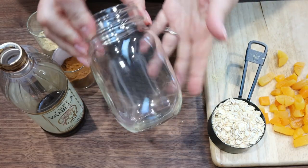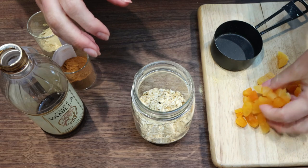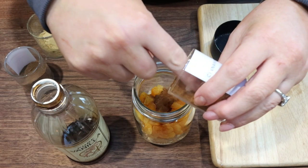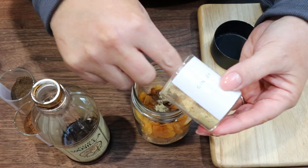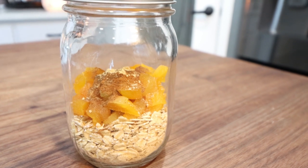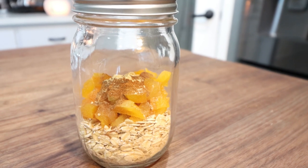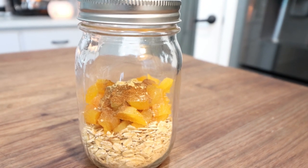To assemble the dry portion of our oats, we're going to add one half cup of rolled oats to our mason jar, then add in our chopped dried apricots, a teaspoon of vanilla extract, about a teaspoon of ground cinnamon, a quarter teaspoon of allspice, and a quarter teaspoon of ginger. You can store these in your pantry or even put the mixture in a Ziploc bag and pop it in your freezer. The night before you're ready to eat, you're going to add one cup of milk of your choice.